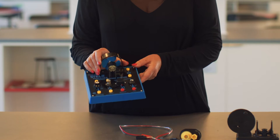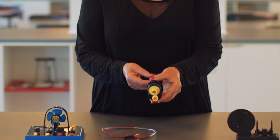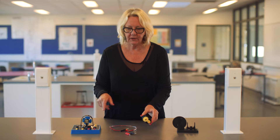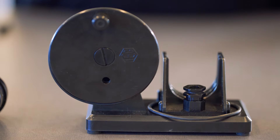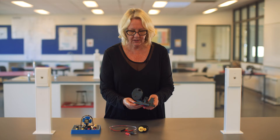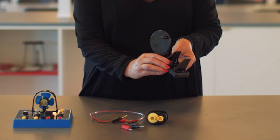You'll need this Stellar testing station, the red and black wires, and the Stellar wind generator. All of these are in the student kit, and you'll need the hand-cranked generator base which is in the teacher kit. The hand-cranked generator base has in it an adapter that we use.